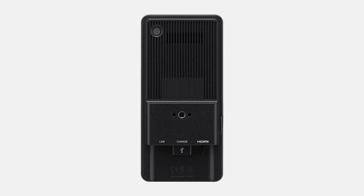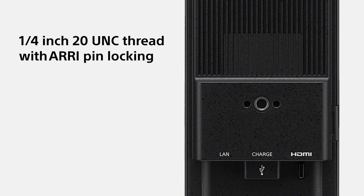On the back, there's an industry-standard quarter-inch 20 UNC thread with an ARRI pin lock for convenient and secure mounting. You can find the power and volume buttons on the opposite side.